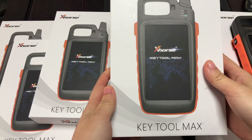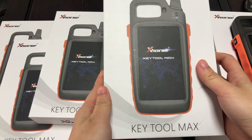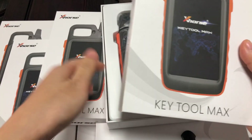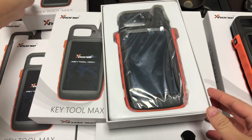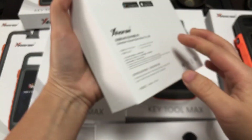Hello everyone, this is our latest VVDI Key Tool Max. Let's start now. When you have it, it looks like this.